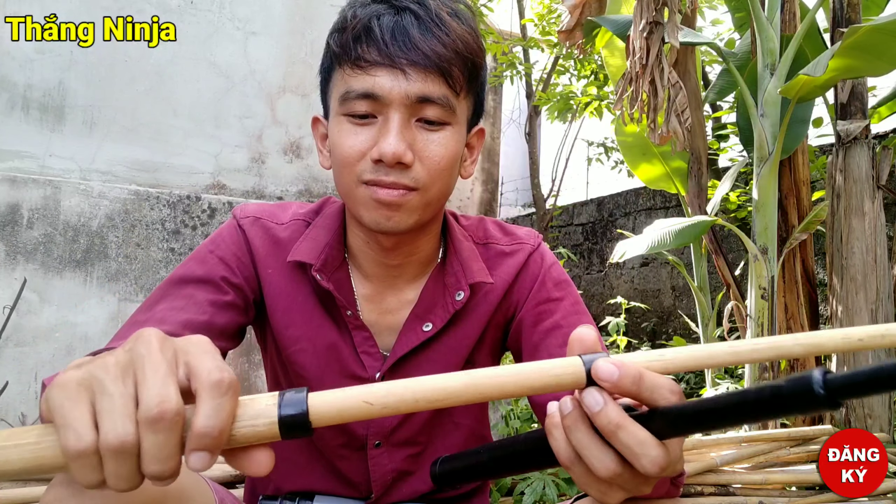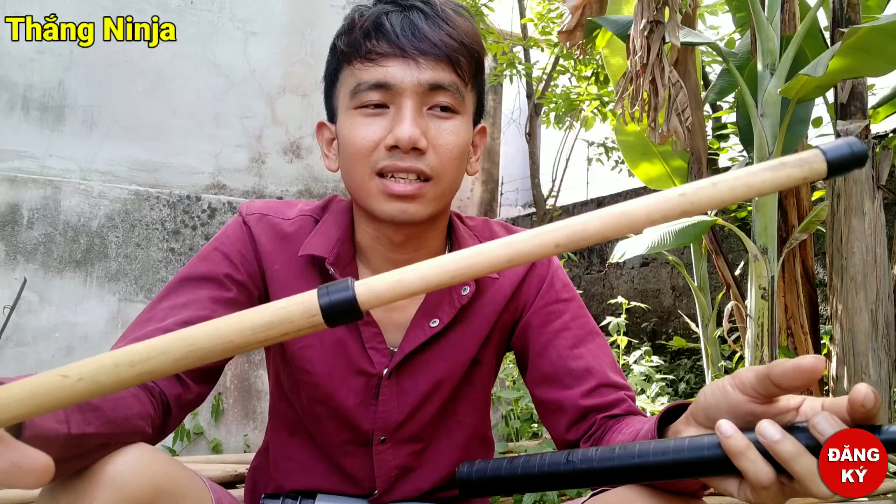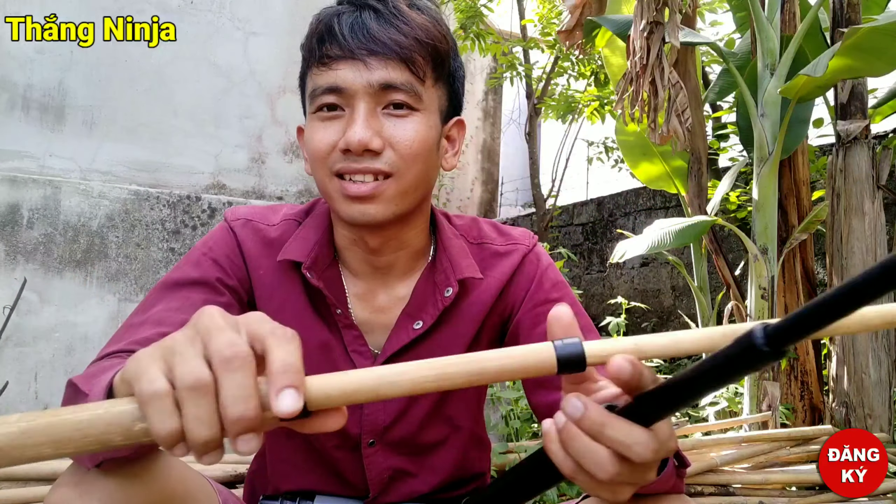Các bạn có thể tận dụng giấy A4 thải ra ở nhà để làm, hoặc các bạn có thể ra quán mua để làm. Còn loại bằng nứa, các bạn sống ở khu đô thị thành phố thì khó mà kiếm ra lắm. Các bạn nông thôn thì chắc có nhiều nứa. Mới kiếm ra cái này, cái nứa bán đầy, rồi các bạn có thể tự ra chặt vào làm.